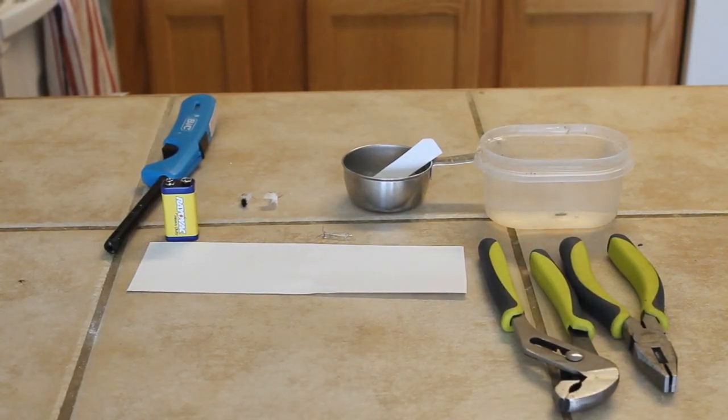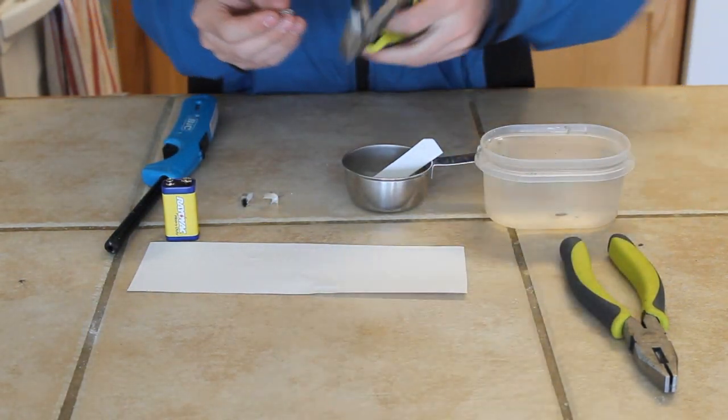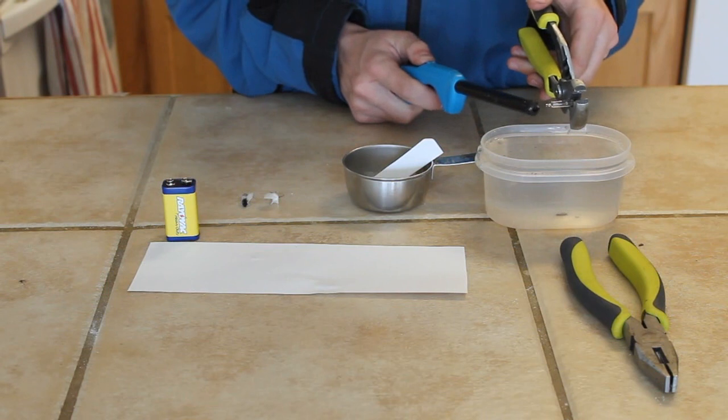Now we're going to set that aside, and I'm going to get more tools, such as two pliers, some water, a small Christmas light, and a lighter. I'm going to take the Christmas light and hold it in one of the pliers, hold it over the water, and put a lighter at the very tip.